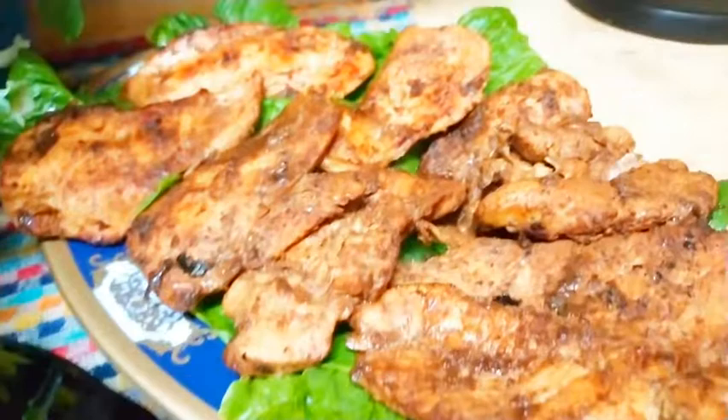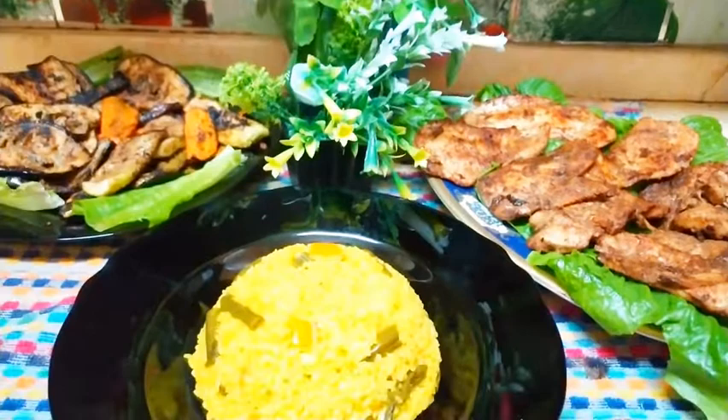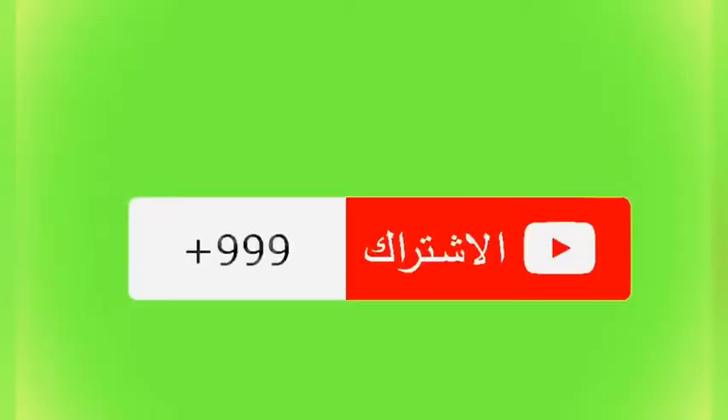وشوفكم على خير إن شاء الله. السلام عليكم ورحمة الله وبركاته.